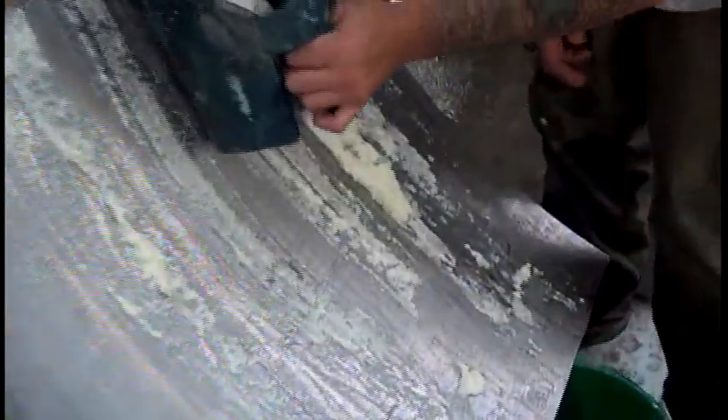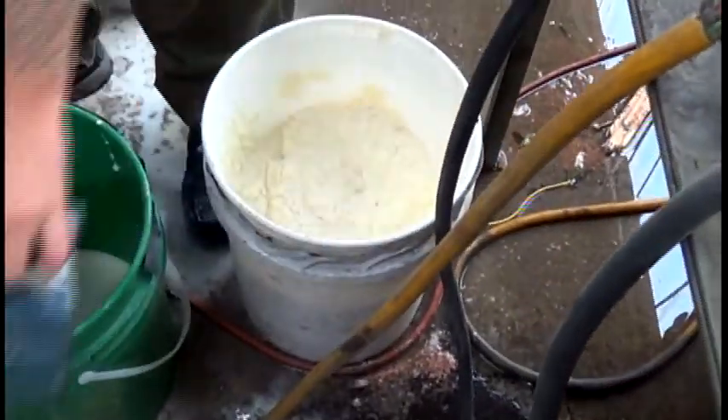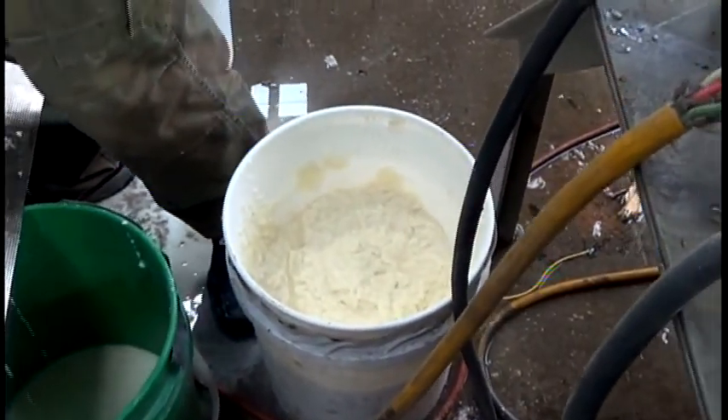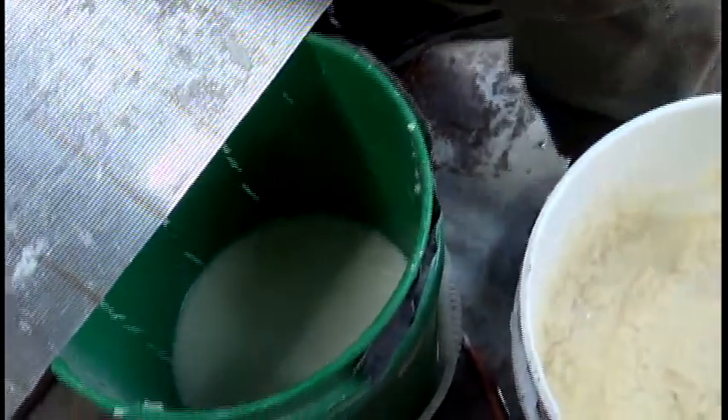This seems to have worked. We started with 5 gallons — we had 5 gallons in the 7-gallon pail — and we probably got less than 3 gallons there. So we knocked out quite a bit of free water just dripping off the screen.